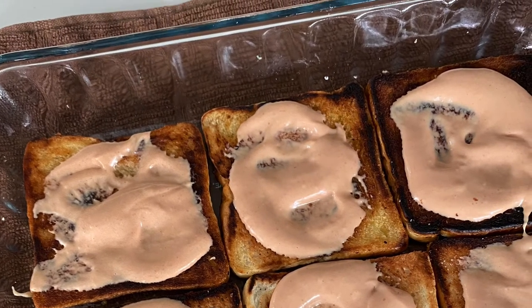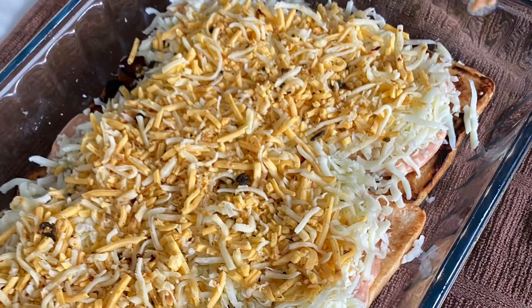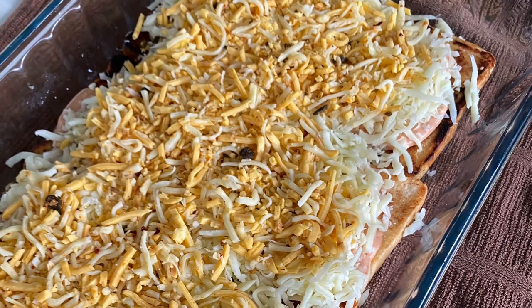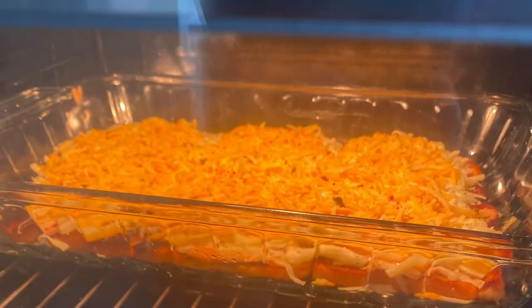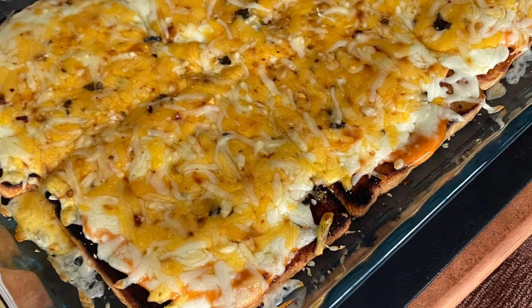Put your bottom pieces of toast in a baking casserole and spread with sauce — be generous with your sauce. Then top with a blend of mozzarella cheese and Tex-Mex cheese for extra spice, and bake in the oven until the cheese is melted.